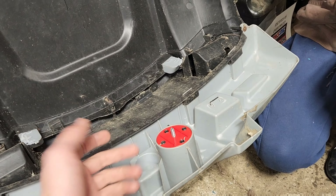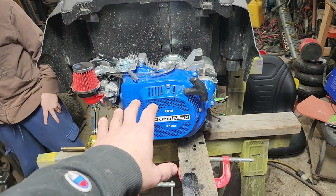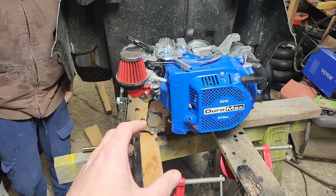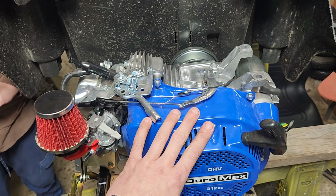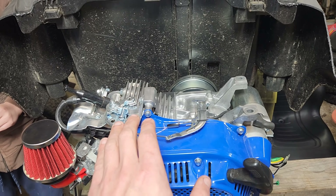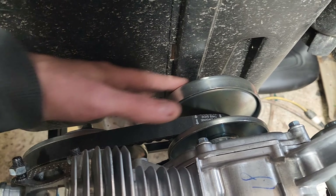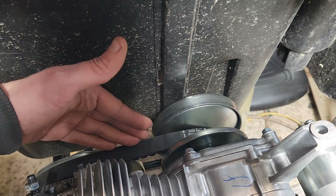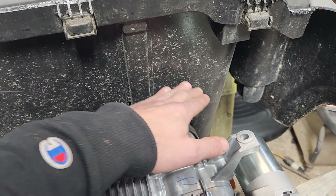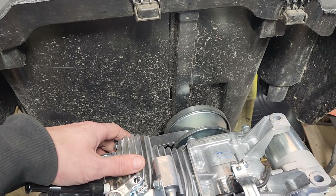We've got the engine sitting way lower than it was in the previous video, because we need this down lower in order to clear the hood and the front. We have hit an unfortunate circumstance that we were trying to avoid — because of using this CVT system, we need to be able to remove this in order to change this belt. And that means we're going to have to cut out an access panel in here that we were hoping to avoid, but unfortunately it just is what it is.